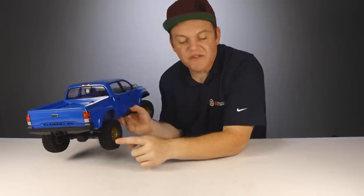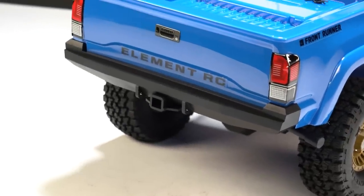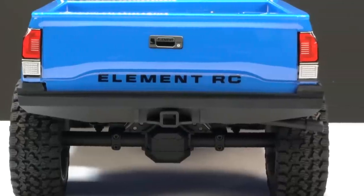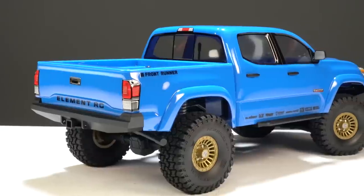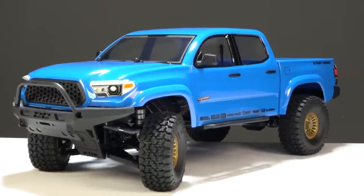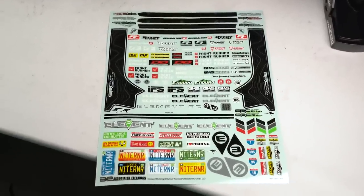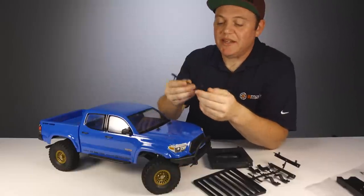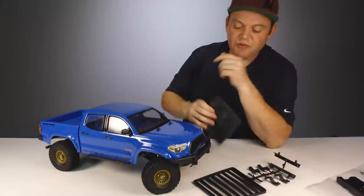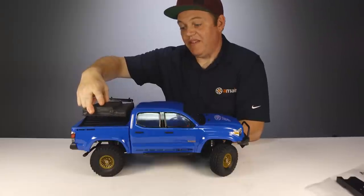Going to the back, there's an officially licensed Magnaflow exhaust, and underneath that tailgate is another DeMello officially licensed rear bumper with a tow hitch so you can optionally pull a trailer. On the body there are some pre-applied decals out of the box, and there's a full decal sheet included if you want to add more. Also included are more hard plastic accessories, including a snorkel and a Front Runner tent you can put in the bed for your outdoor adventures.